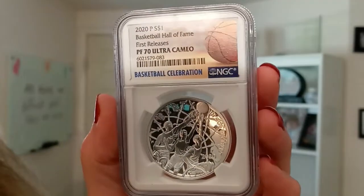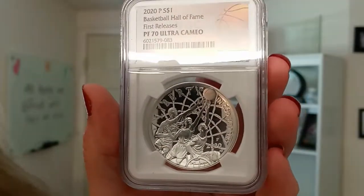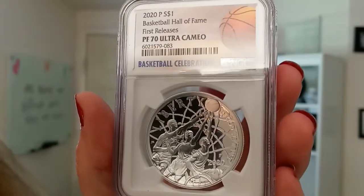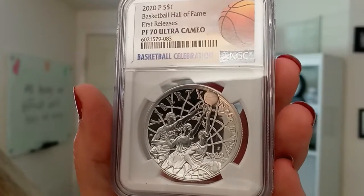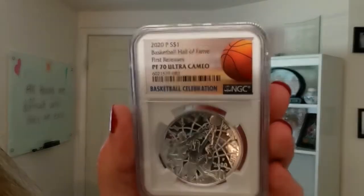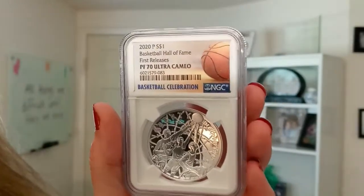Proof is the strike type, which means it has an extremely mirrored background, or field as it's called. The designs have a frosted look to them, which really makes them pop off of the coin. First release basically means that this was submitted to the grading service within 30 days of it being released, and that gives it that special first release designation. Whenever you see early release, it's the same thing as first release. Very, very cool.